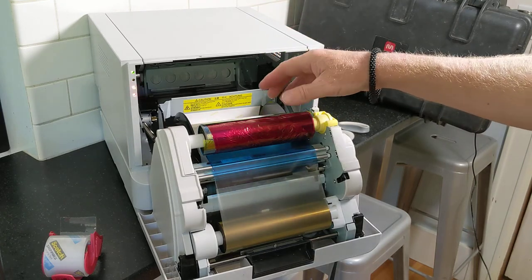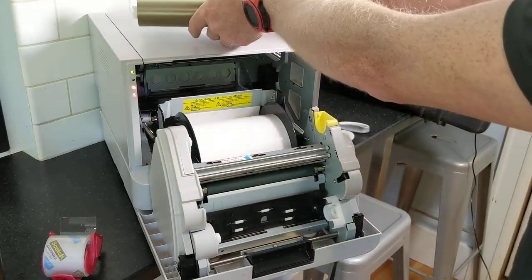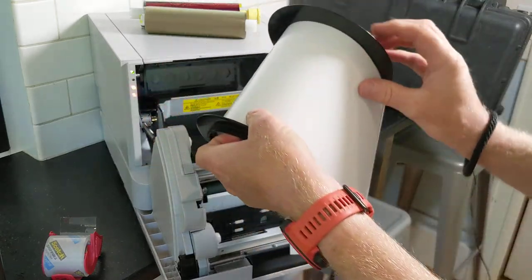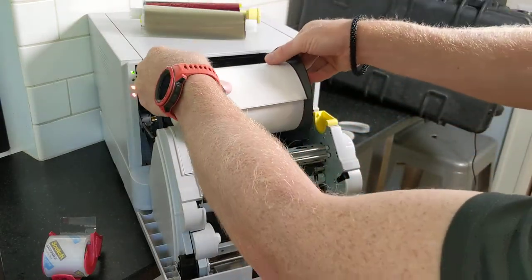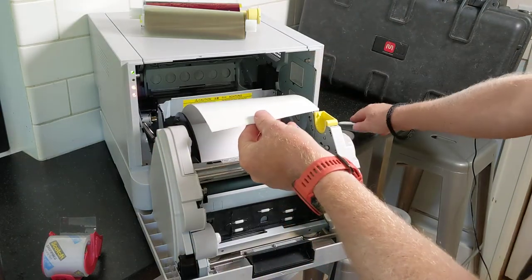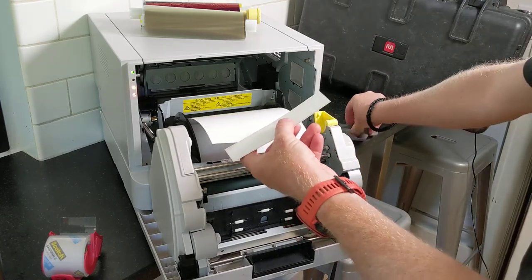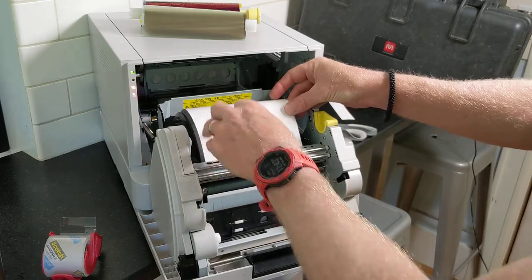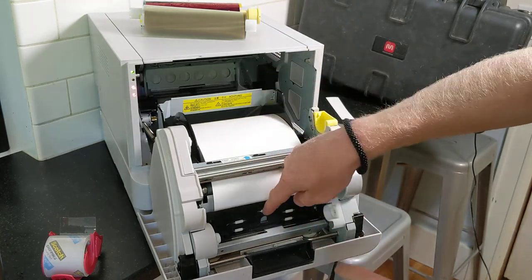If that is the case, you need to pull the ribbon out, leave it on top of the printer, and pull the paper with the wheels attached out so you can find the leading edge. Drop the paper roll back in. If the paper is crinkled or there's a print image, simply cut a straight edge on the paper. Take the straight edge and place it above the roller where it says 'paper insert' until you see it come out below, then advance the wheels and push the paper behind the black plate.